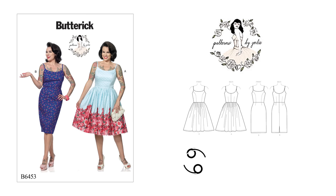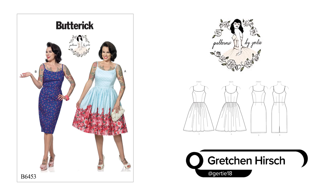Hi everyone, welcome back to Pattern Pals. We've got our new dresses on. If you haven't seen our last video yet, you can watch that first because that's the one where we show you our fabrics and the review of this pattern. It's B6453 — Butterick — and it's a pattern by Gertie. It's a lovely pattern and we've made different versions.